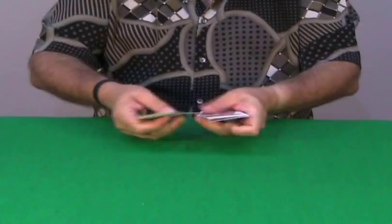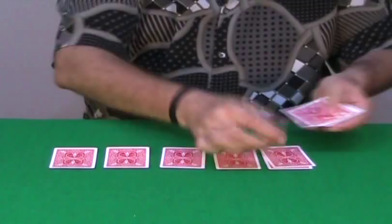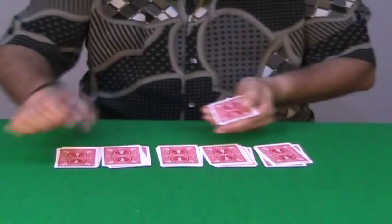The spectator can help you in cutting the cards completely at random, and then you deal the cards into 5 packets — 3, 4 and 5, like this, 5 packets. And you place the last 5 cards in front. So you have 5 packets of 4 cards each.